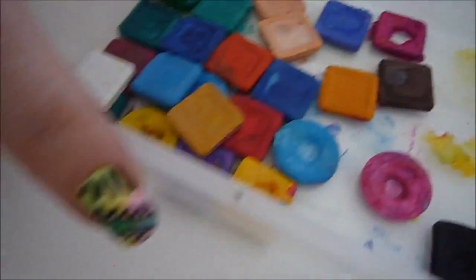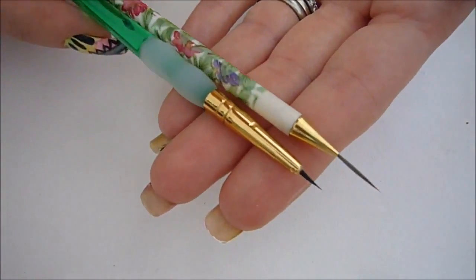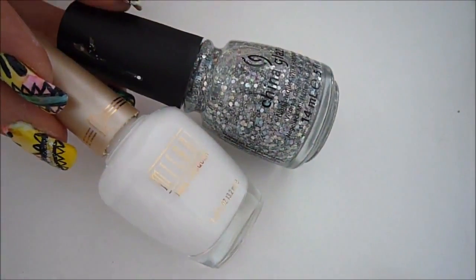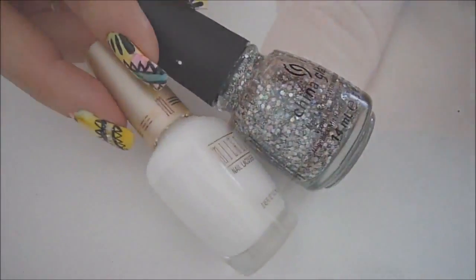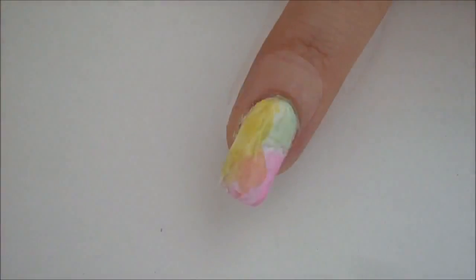You're going to need your watercolors. I'm also going to be using two different types of brushes: a long or medium stripe brush and a detail brush. You will also need a glitter nail polish — the one I'm using is a China Glaze called Techno — and a white nail polish. The first thing you want to do is apply one coat of white nail polish and let that dry completely.